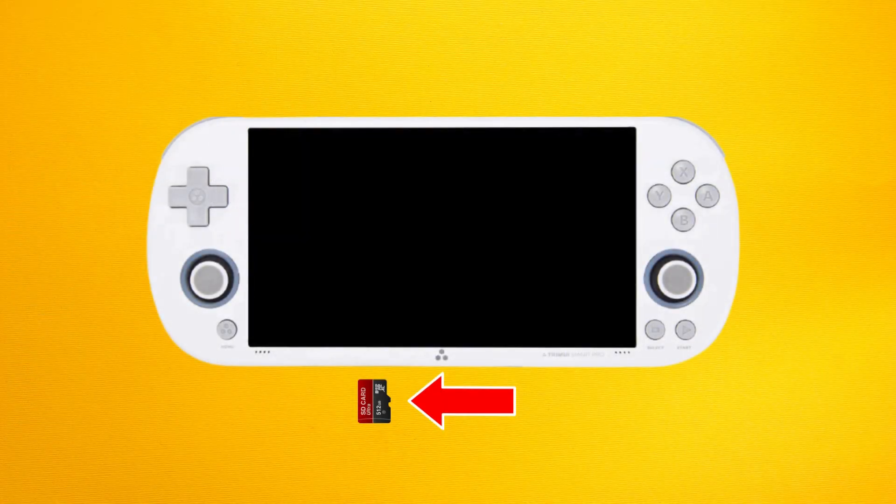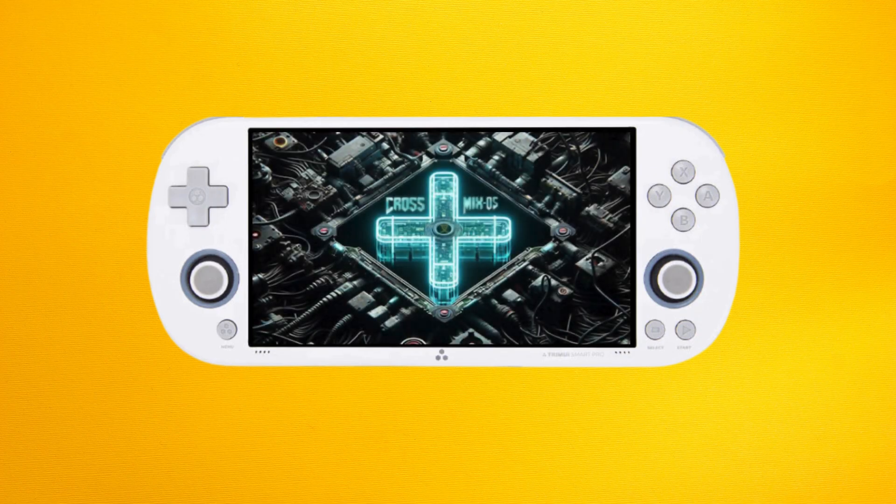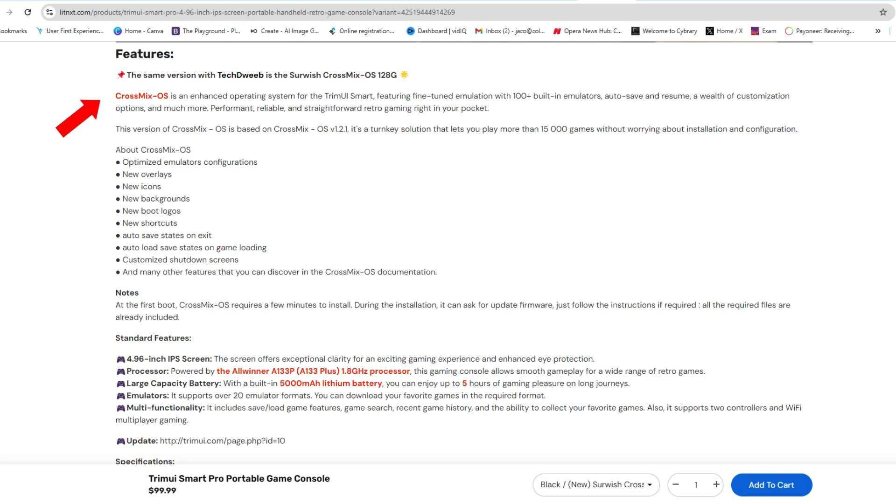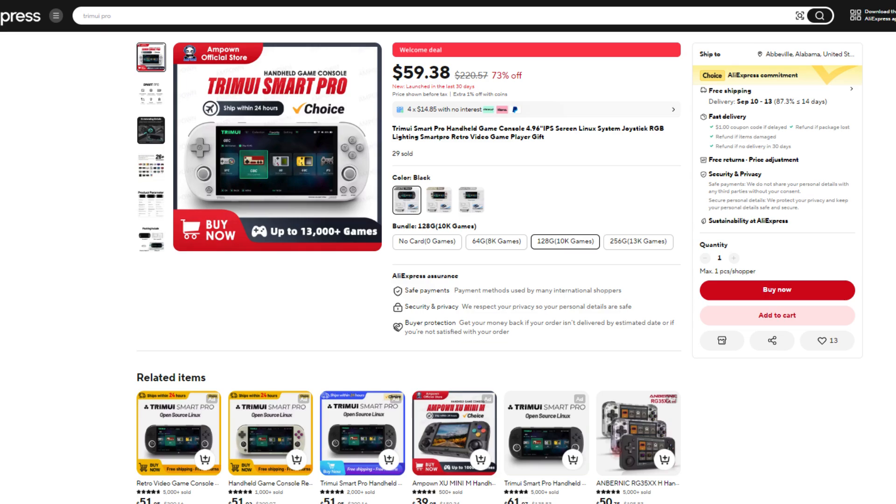Insert the SD card into your Trimui iSmart Pro and power on the device. It can take quite a bit of time for CrossMix OS to configure the installation, so don't be too concerned, just let it do its thing. For a more detailed overview, check the links in the description for a guide done by Joey over at Joey's Retro Handhelds. If you're not one for tinkering and prefer a pre-configured solution, some retailers offer the Trimui iSmart Pro with CrossMix OS pre-installed on the SD card. I will leave a link to such a unit and SD card from LitNXT below, but note it is quite a bit more expensive, at roughly double the price of the unit on AliExpress. I would say it would still be worth it for someone who is not technically inclined, as the card will also come with quite a few curated and organised games. I will also have links to the unit on AliExpress for those of you that prefer setting this up yourselves.